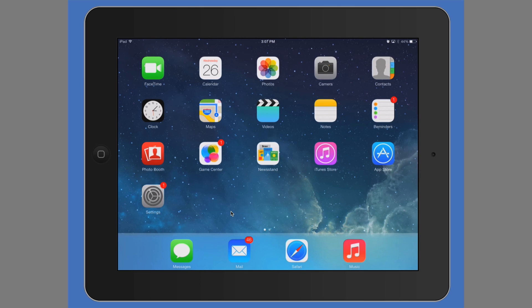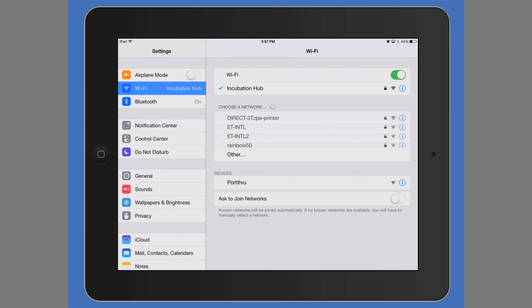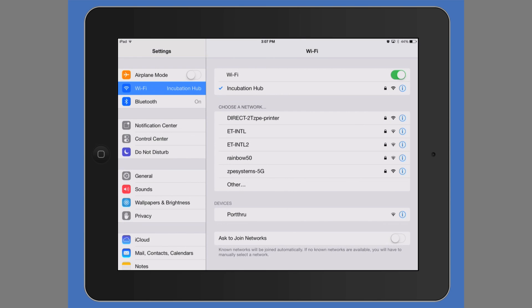Let me give you a demo of how to use AirPrint on your iPad. Let's get started. First, configure AirPrint for the iPad — make sure your iPad is connected to the same network that your AirPrint printer is on.